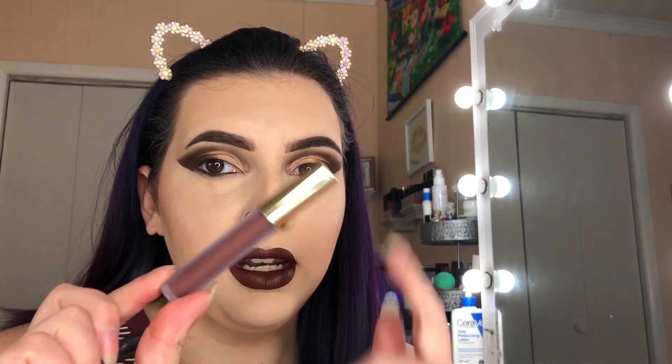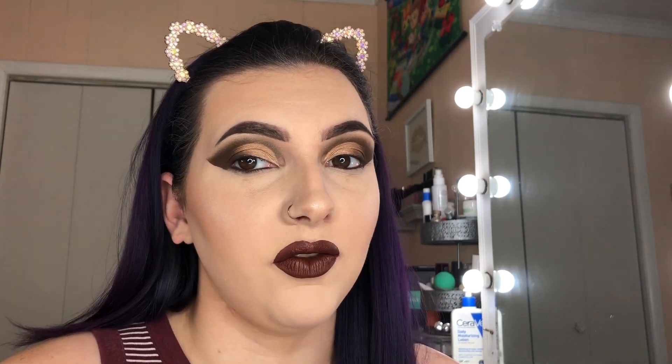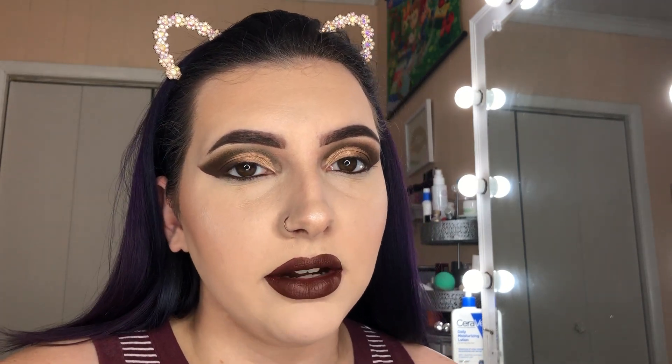I went ahead and did the rest of my face off camera just to save time. My lip is Boss Lady from Gerard Cosmetics. Their Hydro Mats are really nice and their setting spray is really good too, but if you're sensitive it does have a lot of alcohol in it so it can burn. They are also super scented, so that's something to be aware of. I went ahead and put a little bit of LA Girl Brown gel eyeliner in my waterline. I'm going to go ahead and finish my under eye and put my lashes on and then the look will be completed.